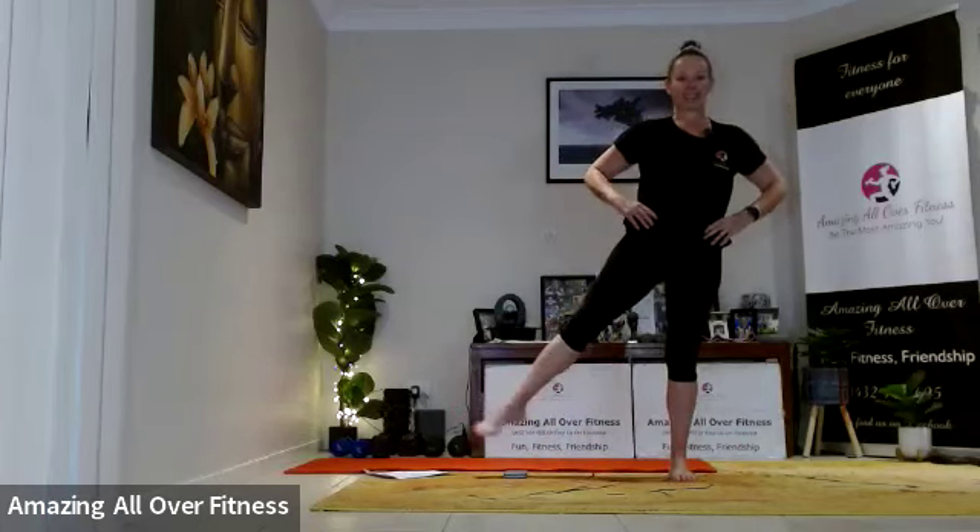Good morning! Today we're going to try a Pilates walk — something new and different. Let's just do a quick warm-up first. We're just going to tap out to the side. Try and keep a little bend in that supporting leg. You can either tap the ground or take your leg out and try to balance on one foot.